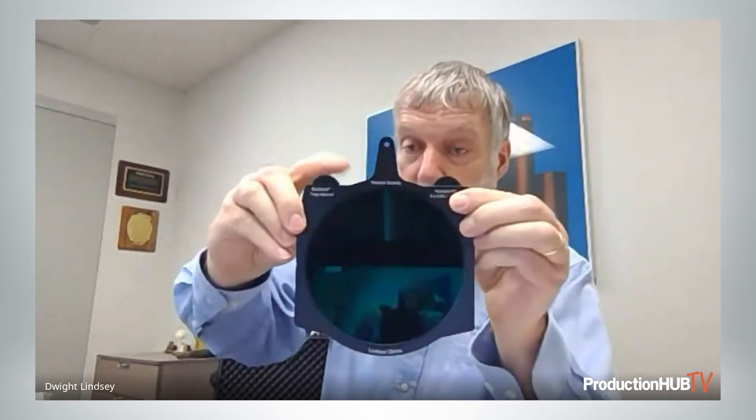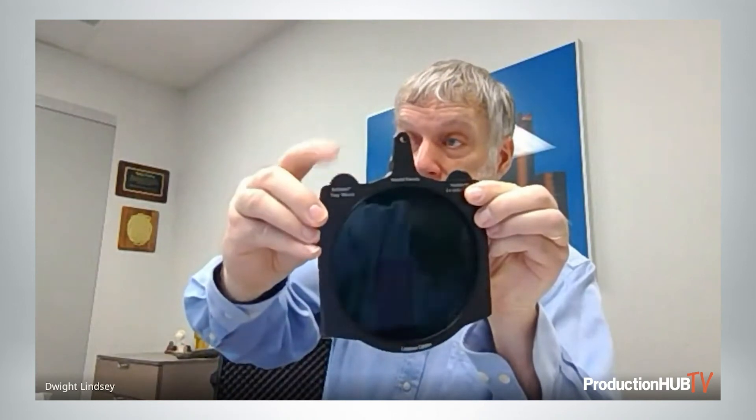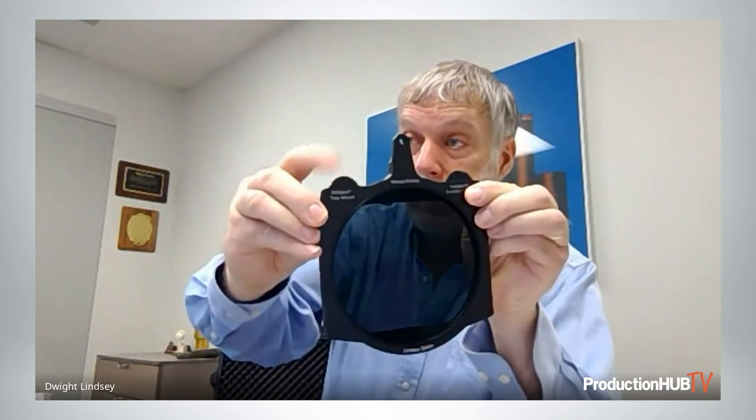A refinement on that — we're making a variable neutral density filter, which again has the broadband anti-reflection coating on it and has a usable range from two stops to eight stops. This requires two undivided slots in the matte box.